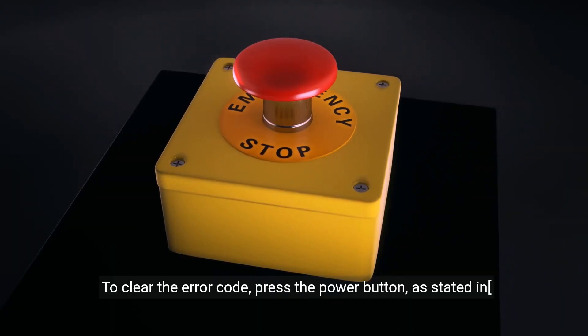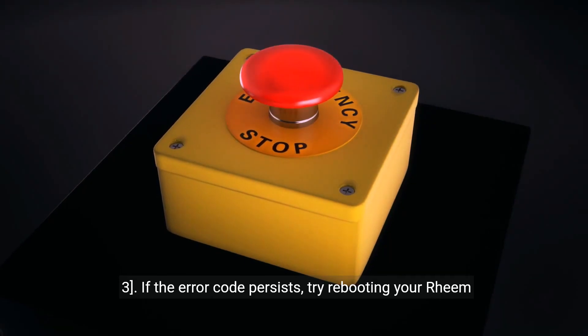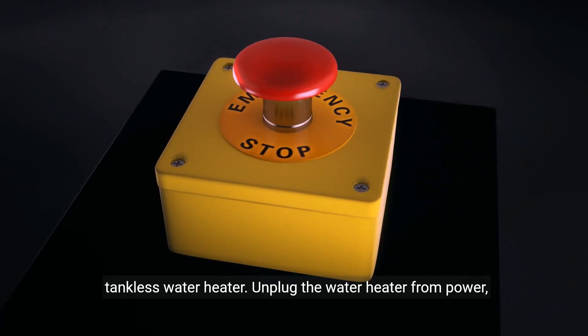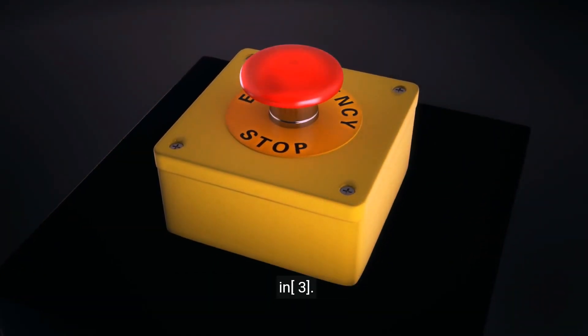To clear the error code, press the power button. If the error code persists, try rebooting your Ream Tankless Water Heater. Unplug the water heater from power, wait about 1 to 2 minutes, then plug it back in.